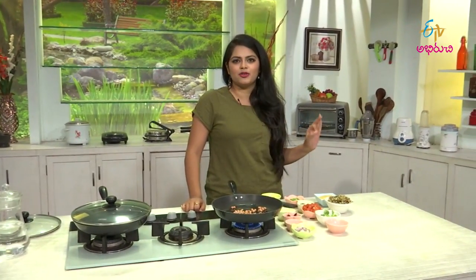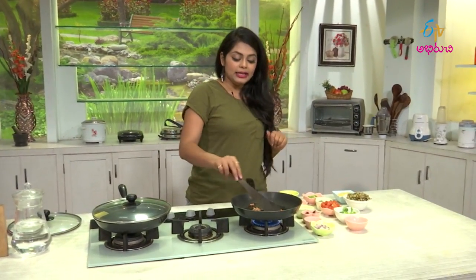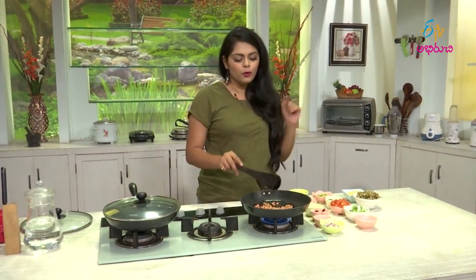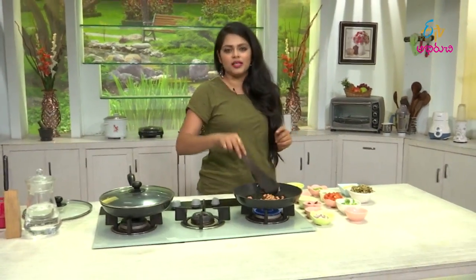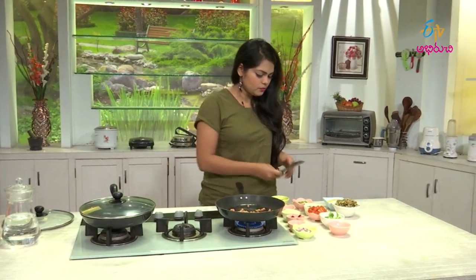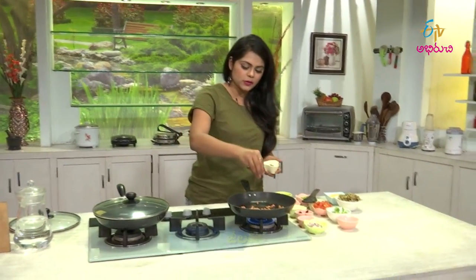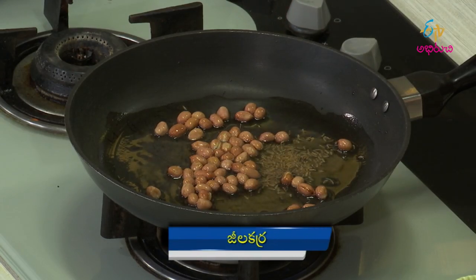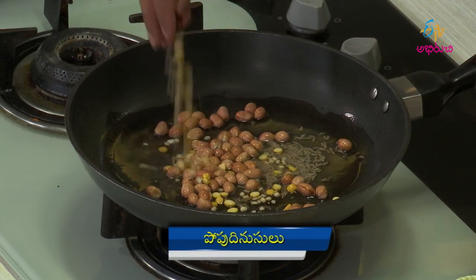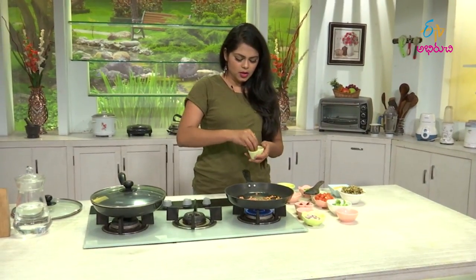It is very fast. I am using ingredients fast as well. I will put it in the pan for 4-5 minutes. That's your time to put jeera and spices.